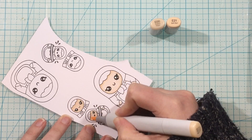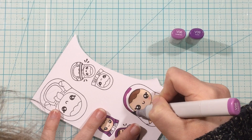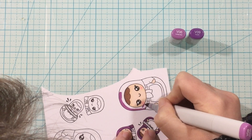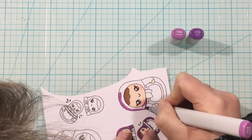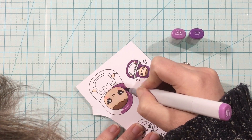I stamped out the images from the Be A Doll stamp set. I'm going to color in the little face with some flesh tones and then color the majority of this doll to be purple. My sister loves these little nesting dolls and her favorite color is purple, so I thought this would be perfect for her.